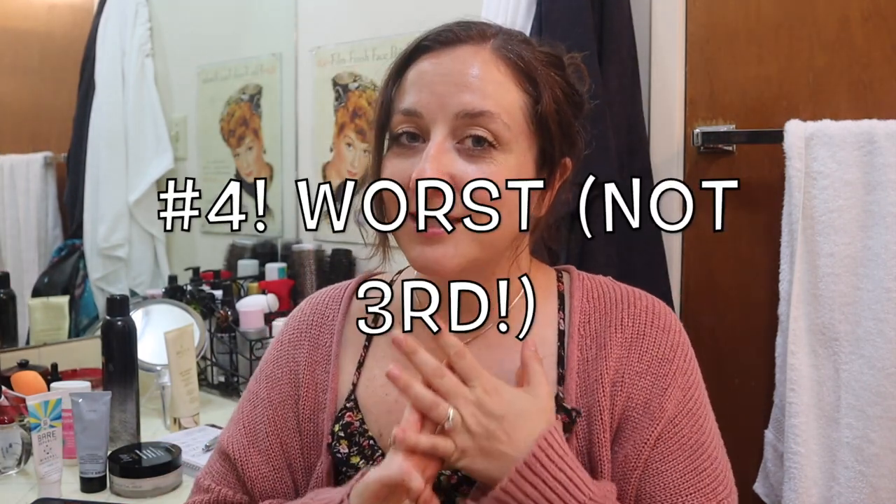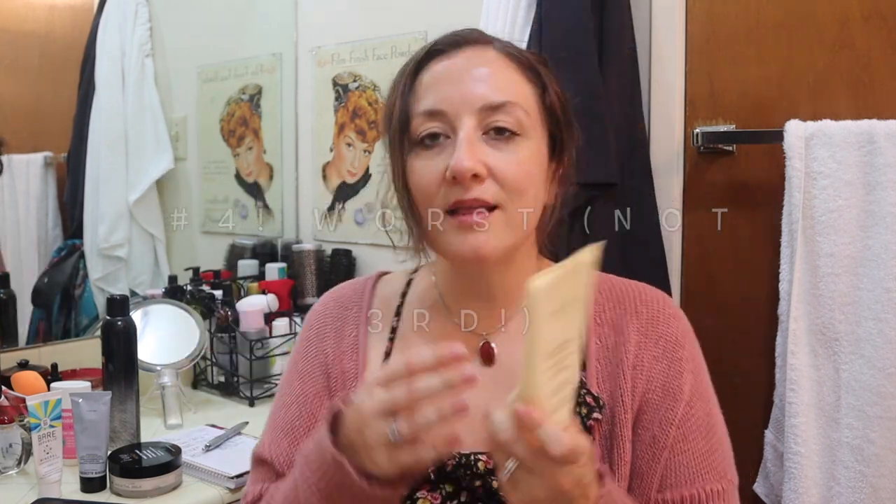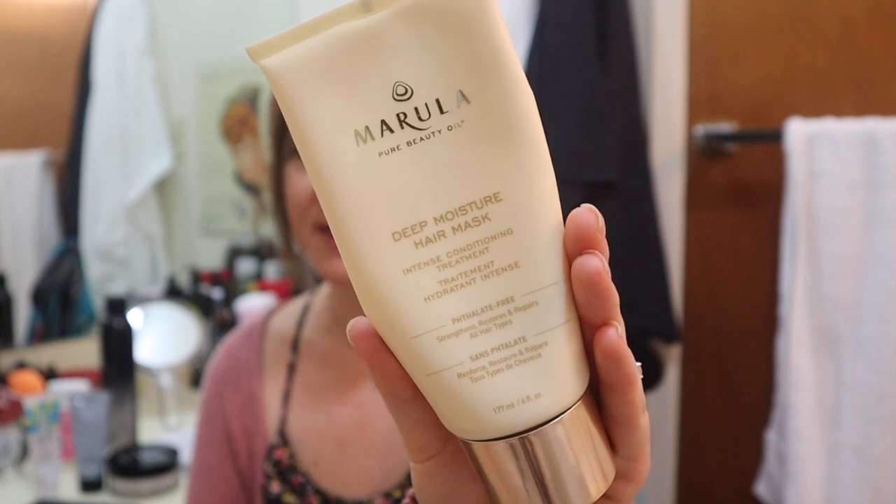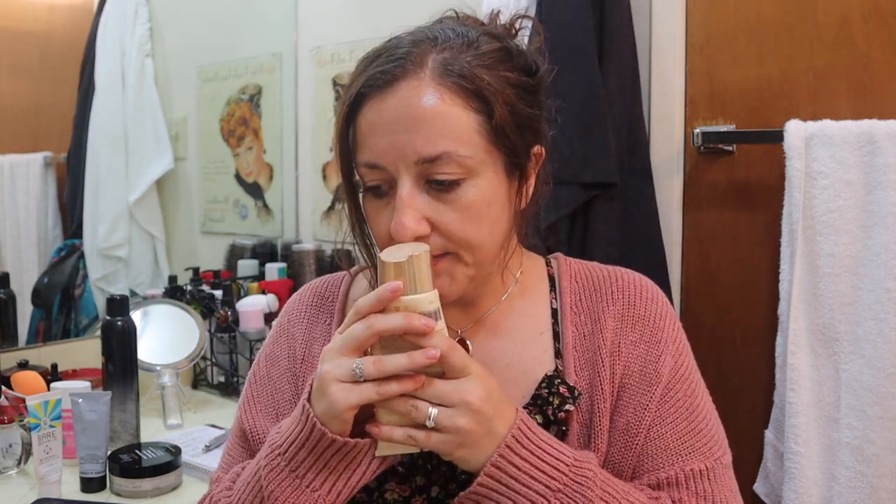The fourth product that did not work for me is this Marula hair mask, and I am actually throwing it away before I've even finished it. I gave it a try many times — I probably used it eight or ten times. It is less effective than conditioner; it doesn't feel as nourishing as most decent conditioners. It's about the consistency of a conditioner. It has a chemically smell — it's definitely not a natural smell at all. I remember when I would use it, the scent felt a little bit overwhelming.